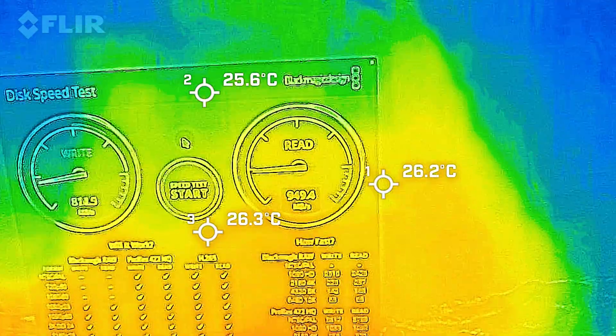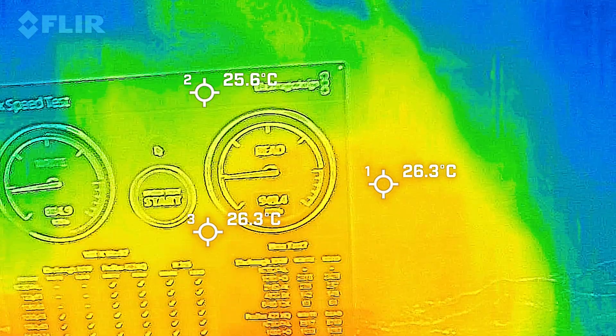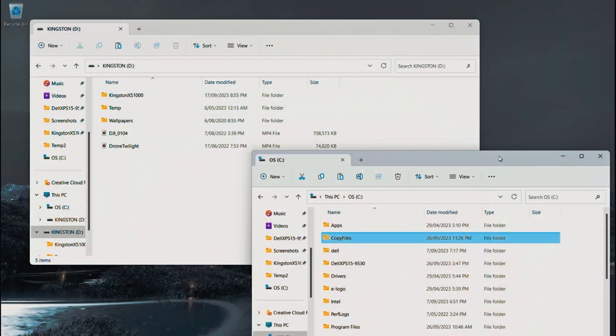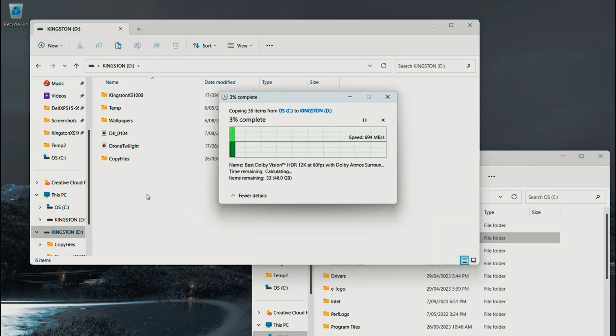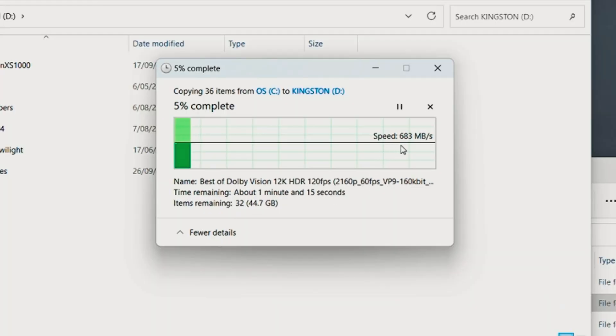That's fantastic. Now we'll perform a simple Windows copy of files over to the Kingston XS1000 external SSD — just a drag and drop to test real-world write performance. This is close to about 50 gigabytes of large files, just to keep it consistent.